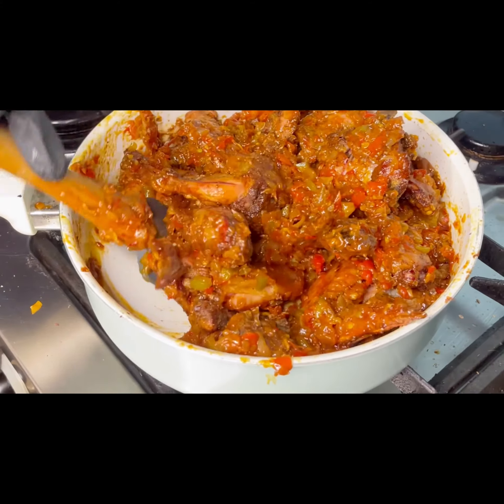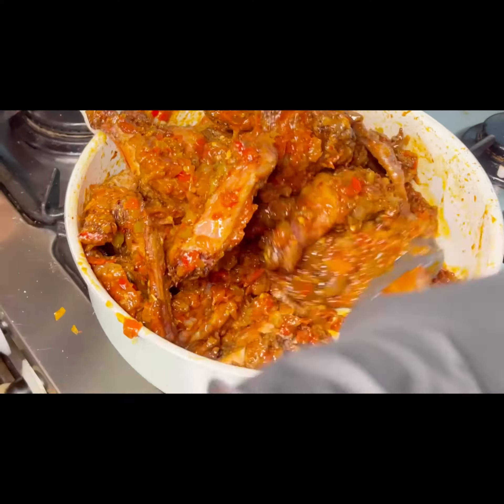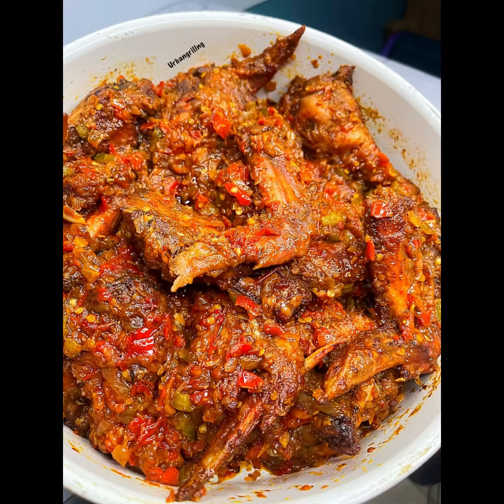It's a combination of sweet and spicy — sweet and spicy works all the time. These wings are perfectly ready and ready to be devoured!